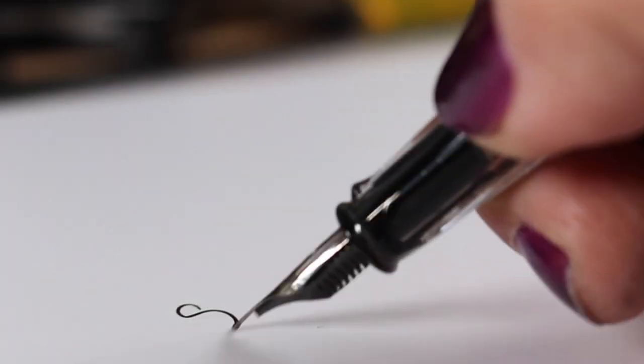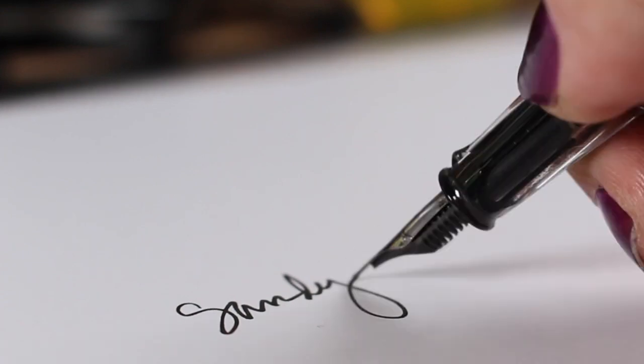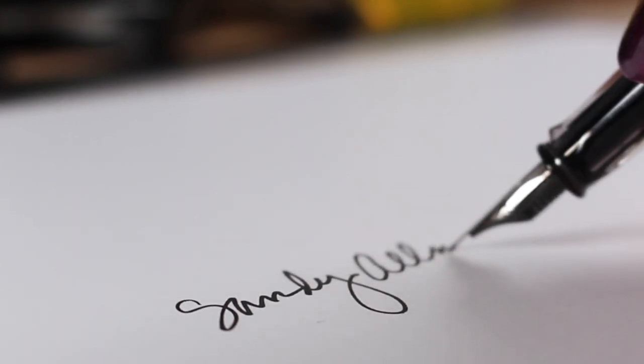That's it for me. You can buy this print over on Society6 if you would like and study it for yourself. I will see you again very soon. Take care. Bye guys.